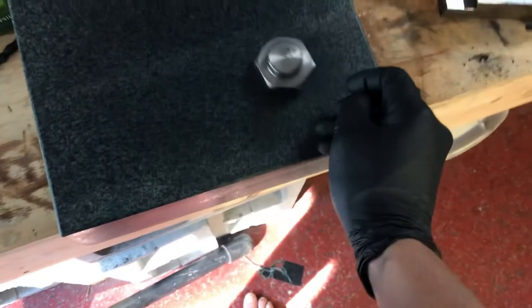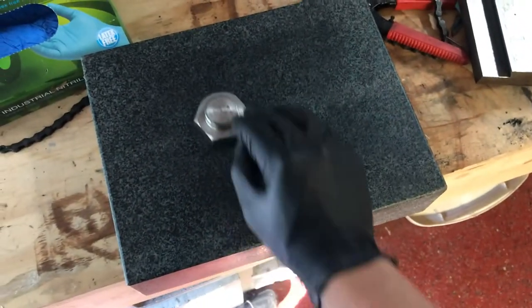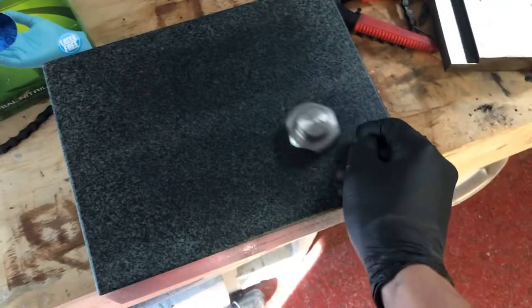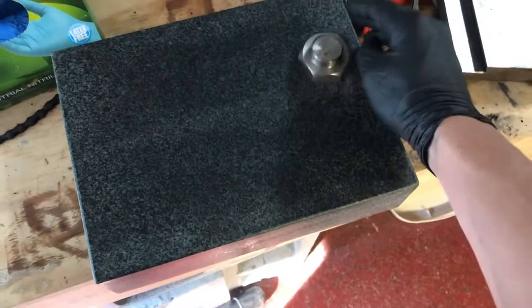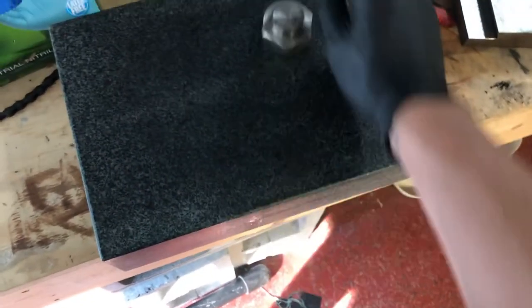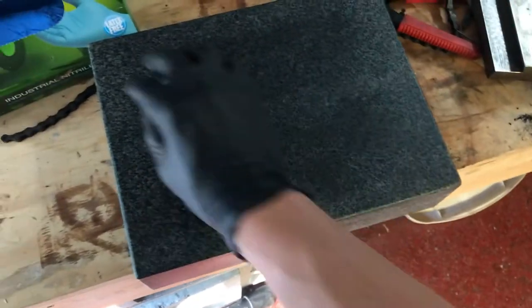And it is able to float around completely frictionlessly. This is kind of hard to film because I don't have my tripod, but just a neat little demonstration of how hydrodynamic bearings function.